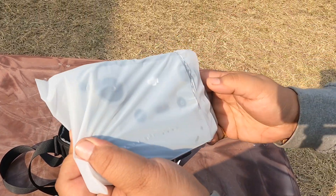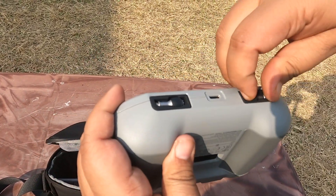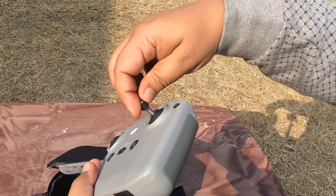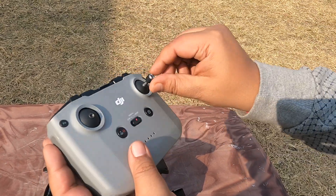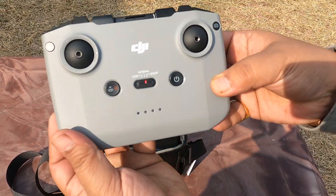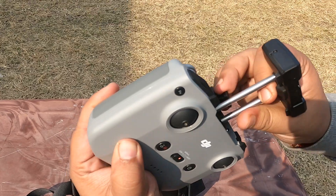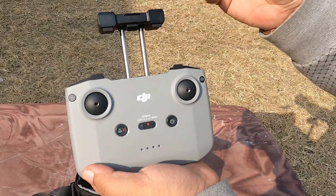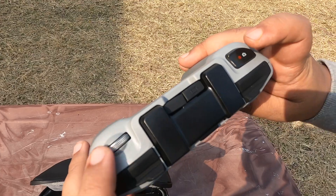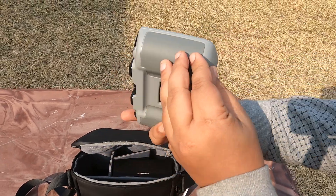Next we have the controller, which comes in a nice protective sleeve. The controller has joystick pods that you screw in, and they become your maneuvering controls for flying the drone. If you pull up the top section, that's where your phone fits in, acting as the interface to help you fly properly. It also has buttons for hovering, taking still photos, or recording.